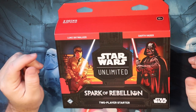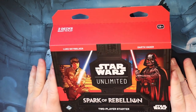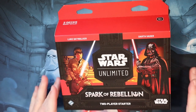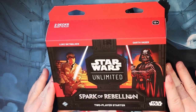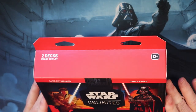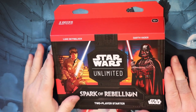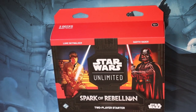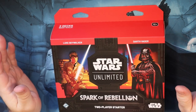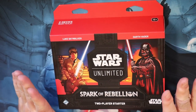Hey guys, welcome back to Sheptalk and welcome to a box opening of Star Wars Unlimited Spark of the Rebellion two-player starter set. I also have a couple booster boxes that I'm going to be opening as well. I've played the demo and then last weekend I did some pre-releases, and I pre-ordered this. I pretty much went all in guys, and I probably will do a video talking about the pre-release and some of the stuff I bought, but I went all in for Star Wars Unlimited.